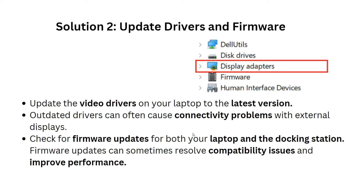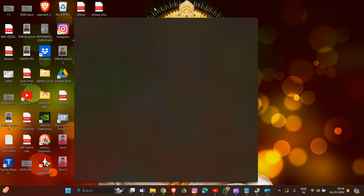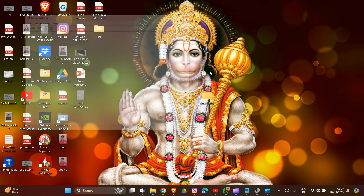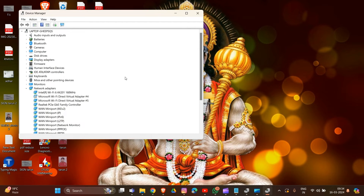To update your driver and firmware, first go to the Home section and type 'Device Manager' to find it. Inside Device Manager, find 'Display Adapters' and expand it. You will see the display adapter drivers listed there.